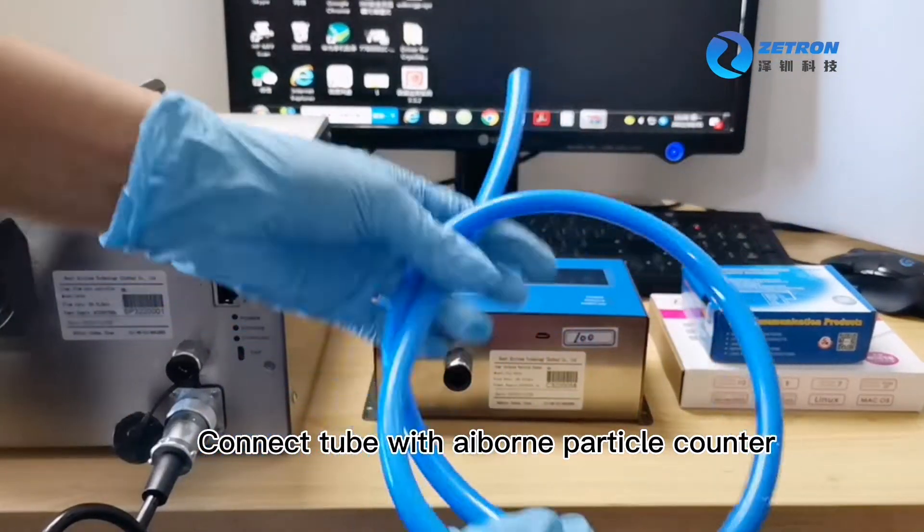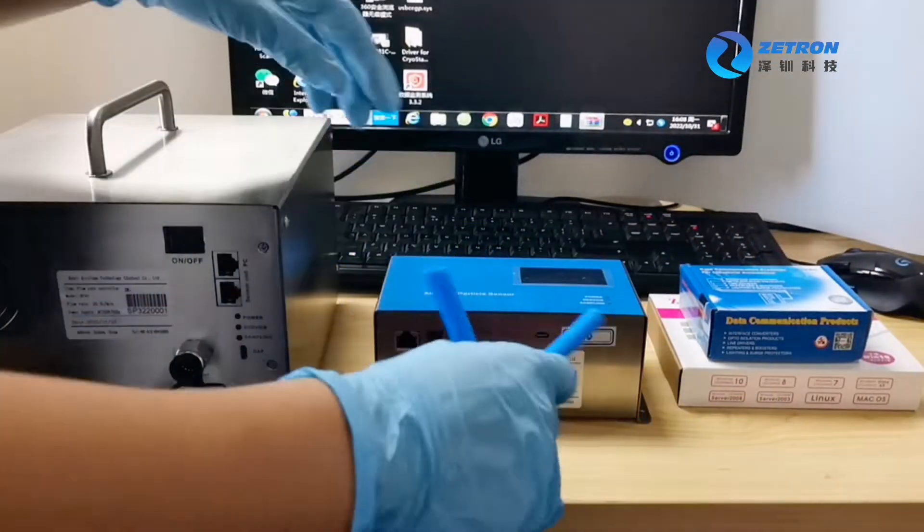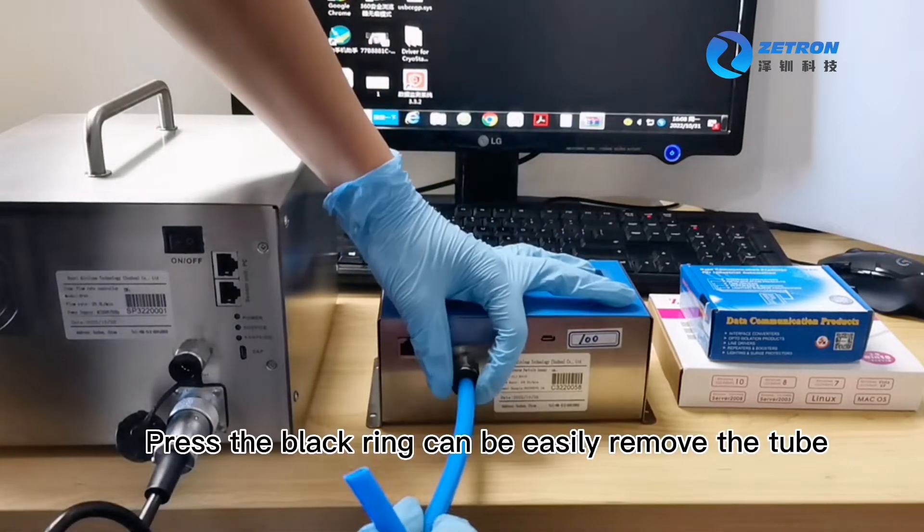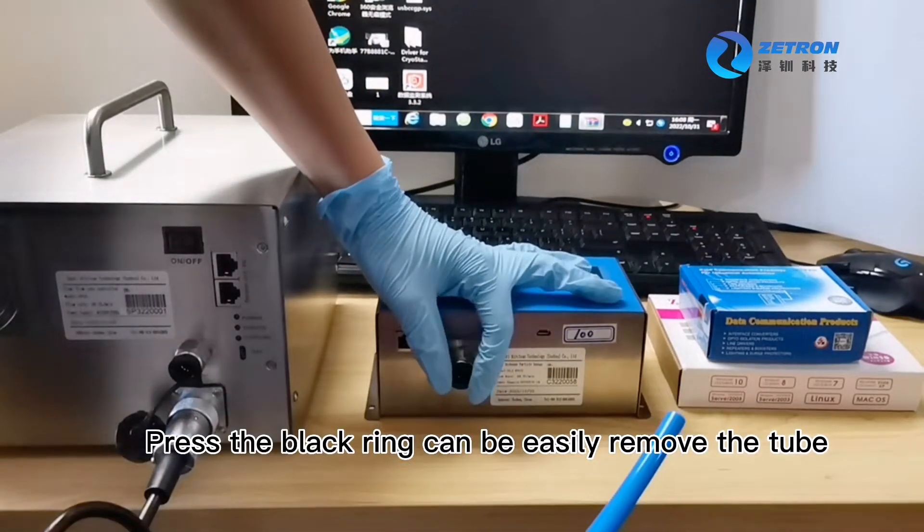Connect the tube with the airborne particle counter. Press the black ring to easily remove the tube.